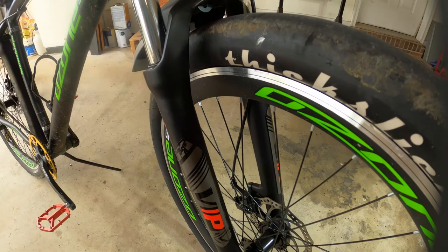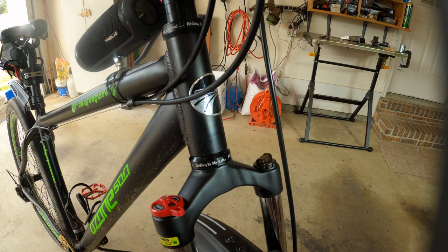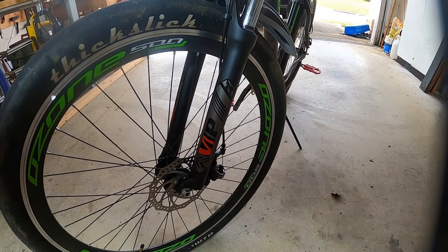Let me throw a disclaimer in: I am a bit of a noob to bicycles. This is my first bike since I was a child, I've been on it four or five months, and I am learning fast. One thing I've learned is this was probably not the best bike to buy, but here we are.